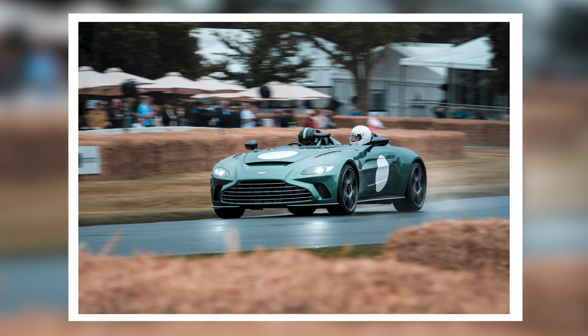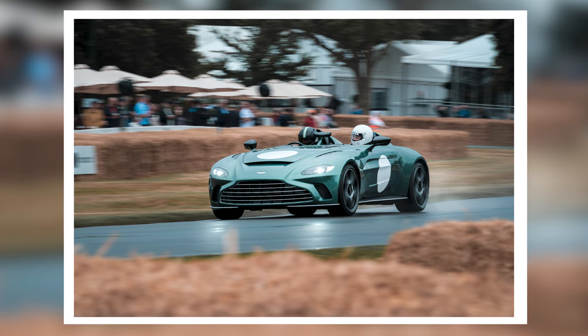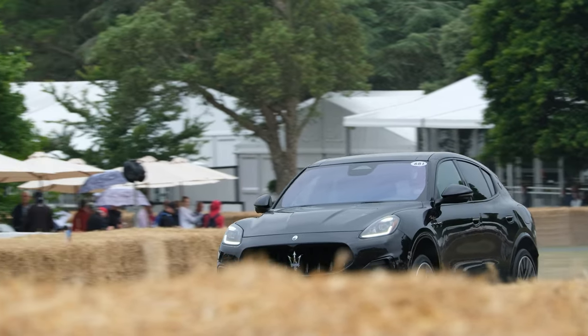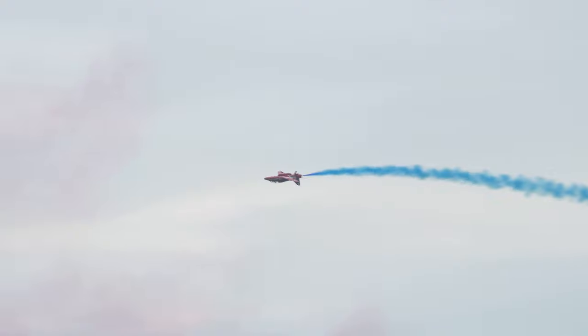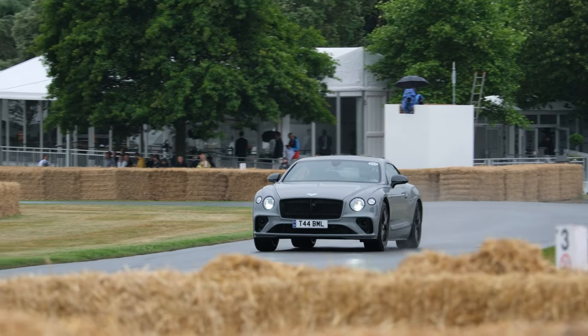We're also seeing five stops of image stabilisation in the lens, which made shooting handheld a lot easier, especially for things like video or panning shots. Everything I shot with this lens was handheld, and it freed me up to move around a lot more without having to think about a tripod.